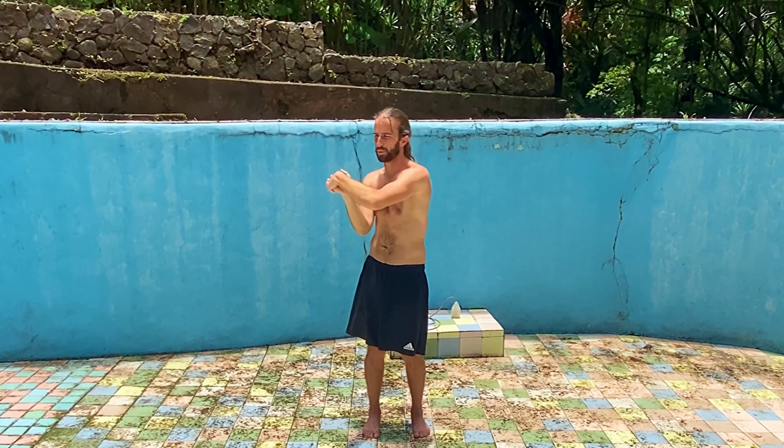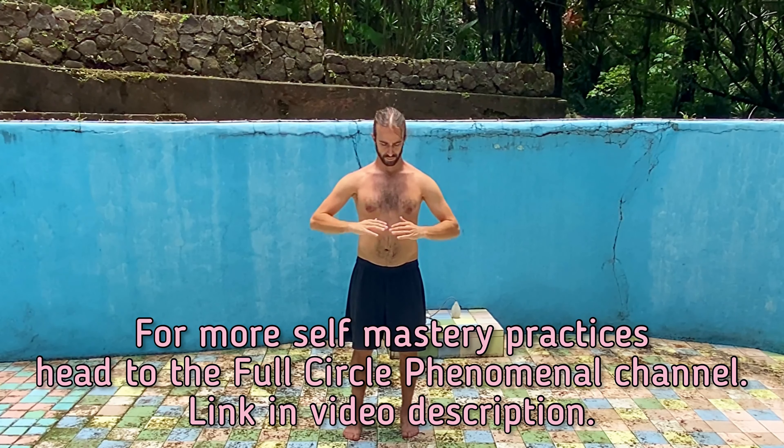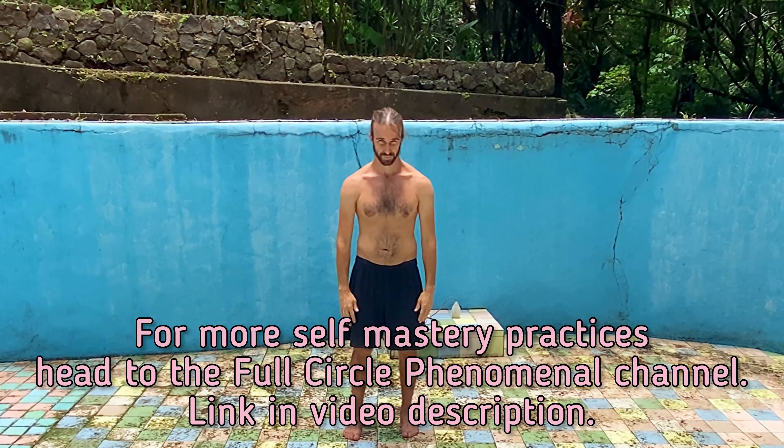This is going to be key for keeping the body stress free. Then slow it down and reverse direction leading with the pinky finger side. If you're not used to this motion, just go in the direction you're familiar with and then slowly retrace your steps back in the opposite direction. Shake it out side to side, up and down. Release any tension throughout the whole body by shaking out the legs, hips, chest, neck and head. Inhale one more time, bring the energy up and exhale, smooth it down. For more self-mastery practices, head over to the Full Circle Phenomenal YouTube channel — link is in the video description. Let's start the trick.